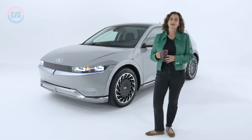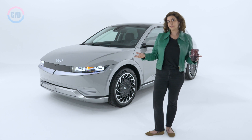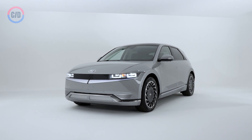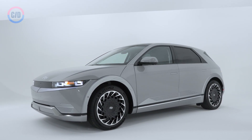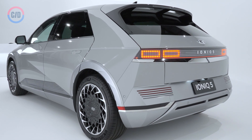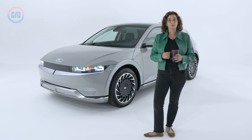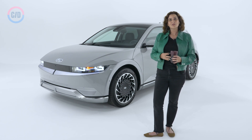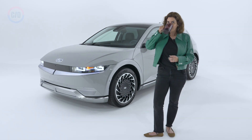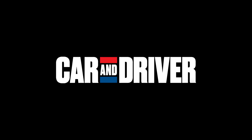If you're excited about the IONIQ 5 but you wish it was bigger or smaller, more sedan-like, or maybe had a third row, you're in luck. Hyundai says it's planning 23 new electric vehicles by 2023, and we'll also be seeing versions from Kia and Genesis. So if the IONIQ 5 doesn't charge you up, stay tuned for more options. And if it does, we should be seeing them here in the States by Fall of 2021. We'll see you next time.